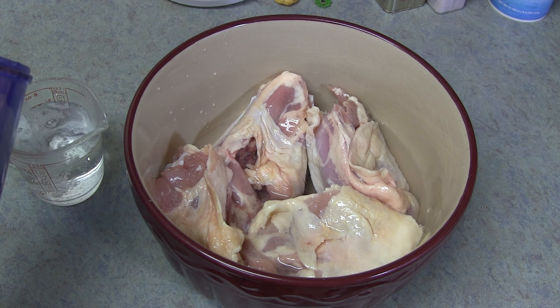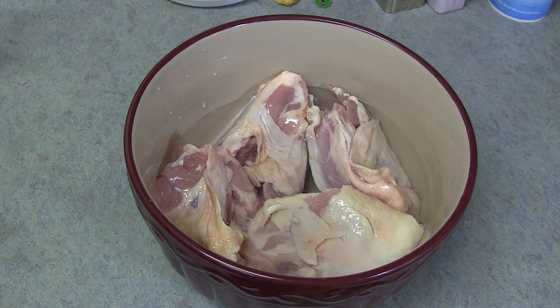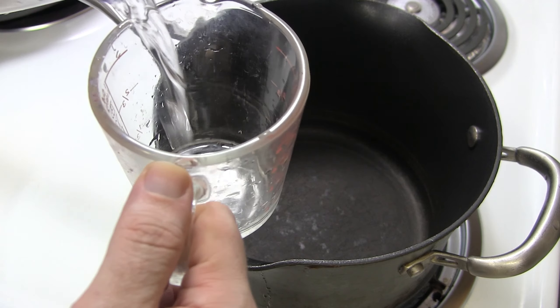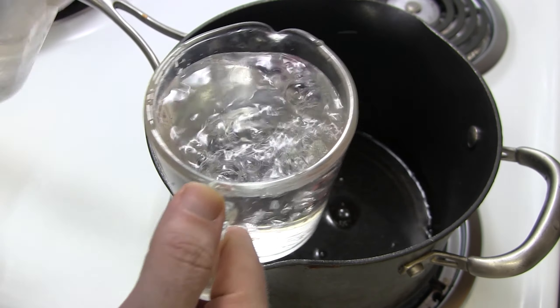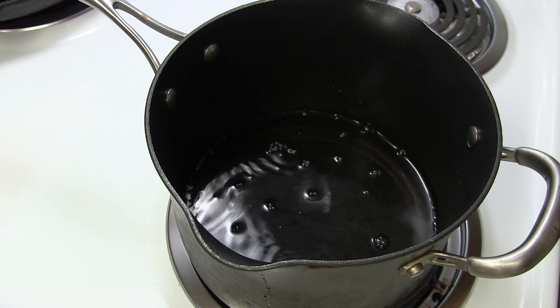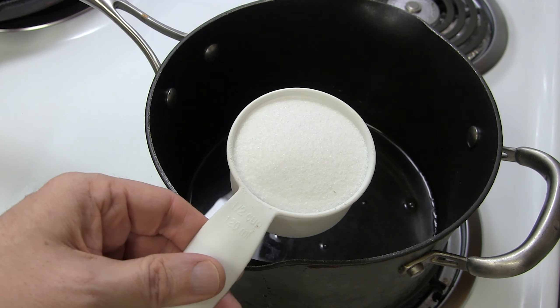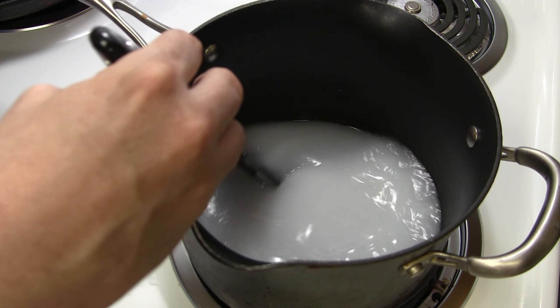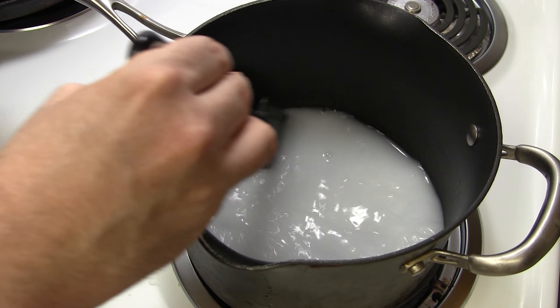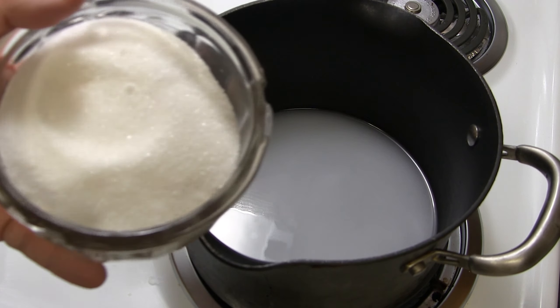Now I'll show you how to salt brine the chicken. You're going to want to add two cups of cold water. And then we're just going to heat up two more cups of water along with half a cup of salt and dissolve it into it.